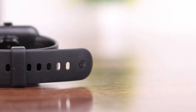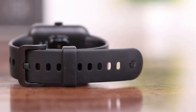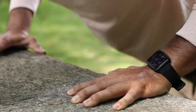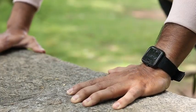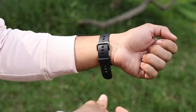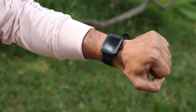With its TrueSync technology, this amazing smartwatch ensures faster, stable connection and low power consumption. It is IP68 rated for water, splash and sweat resistance, and looks extremely sophisticated and stylish so you can flaunt it everywhere.